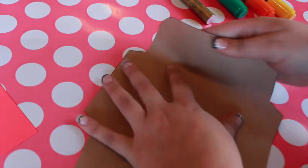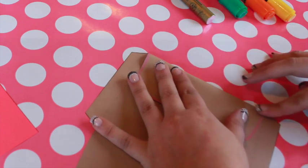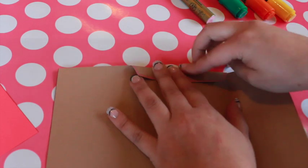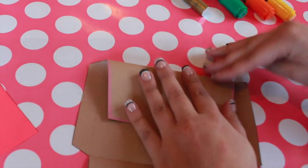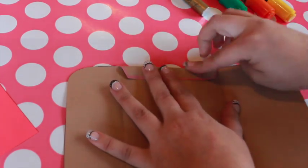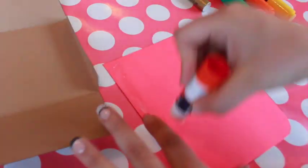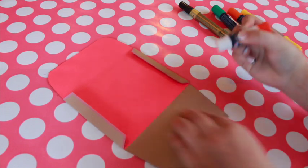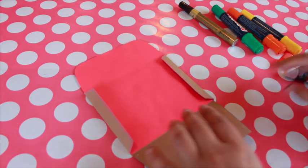To assemble the envelope, fold inward along the dotted lines. Use a glue stick to adhere the liner to the inside of the envelope. Add glue along the diagonal bottom edges of the envelope and adhere the flaps together.